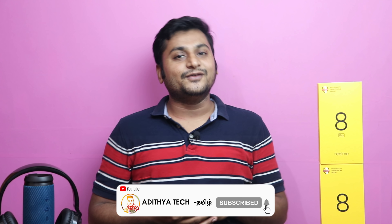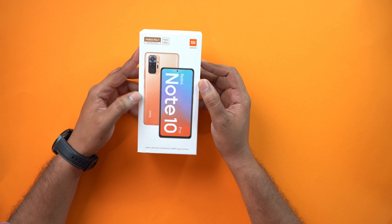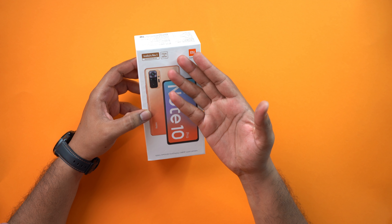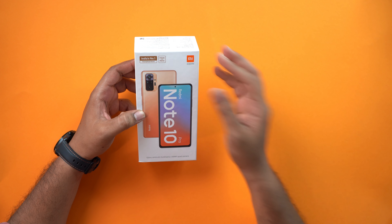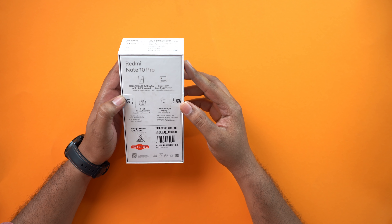If you are coming to our channel for the first time, you can subscribe and see the videos. This is the Redmi Note 10 Pro retail unit. You can see India's No.1 smartphone brand on the back side of the box.